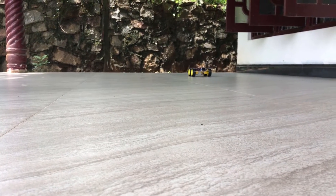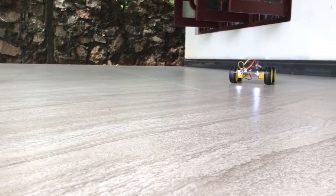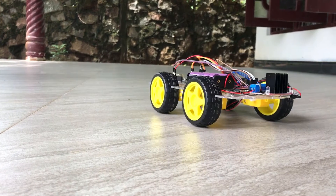Because it's lightweight, we can control it easily like a toy. A HC-05 Bluetooth module is used to make the Bluetooth communication with the mobile application.